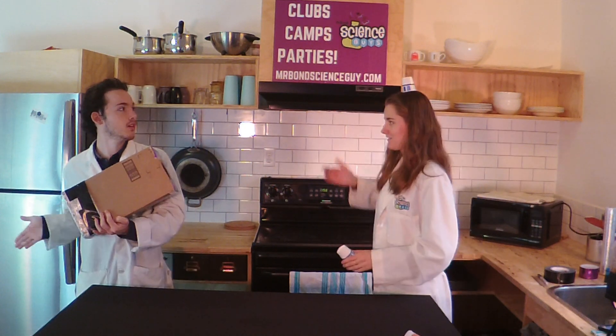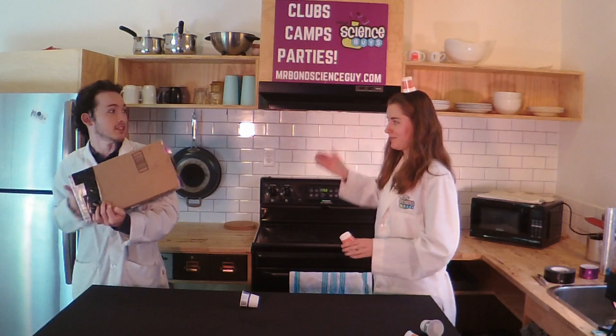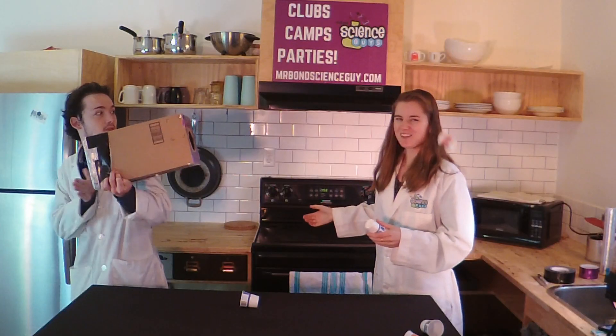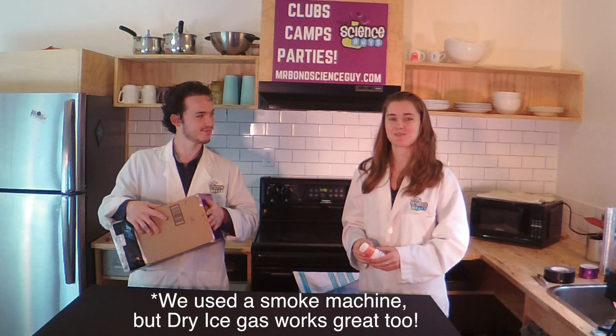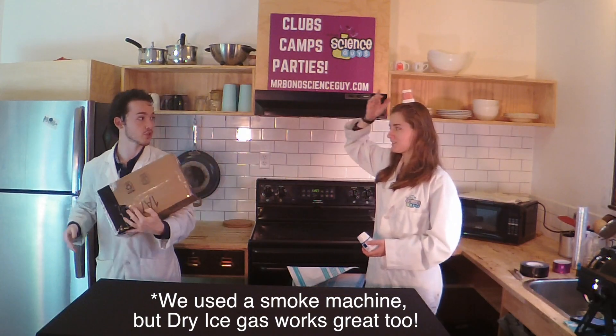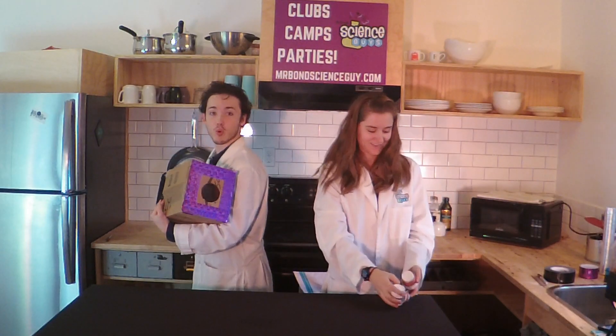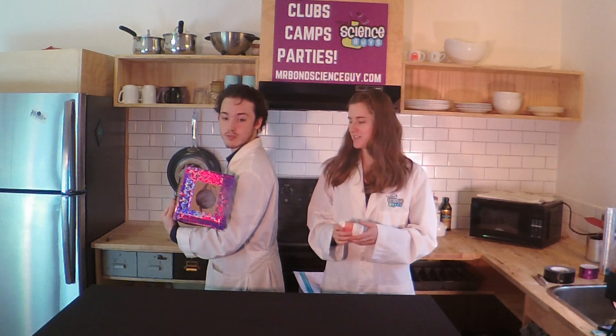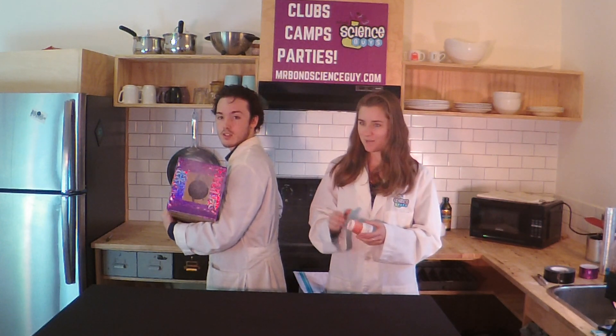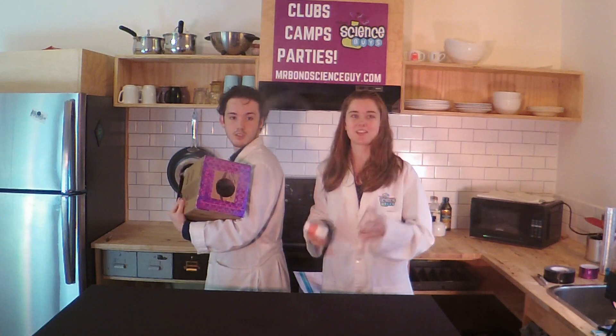Ready for some target practice? It's a little hard to aim because we can't see air, so let's use some air we can see. Now we've filled our vortex generator up with smoke, so it's going to be a little bit easier to aim this time. Now you'll see the vortices coming out of the front of the vortex generator. The vortex rings are really curling in on each other, and the still room air all around us is helping hold that shape as it travels.